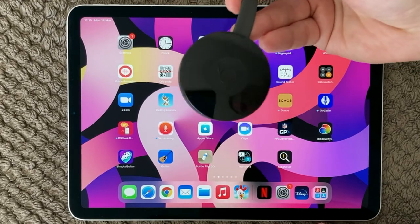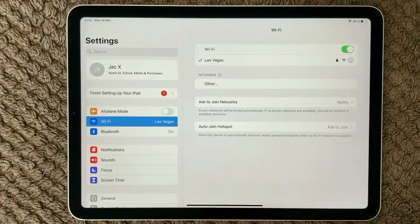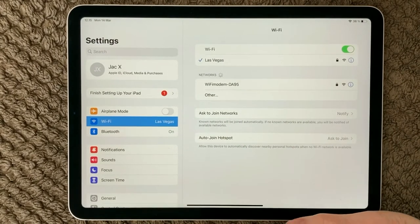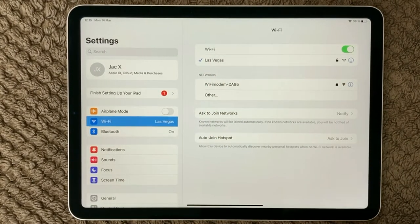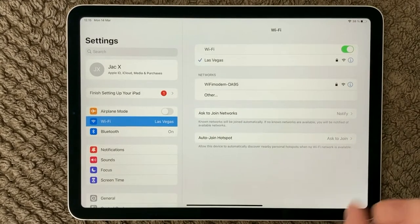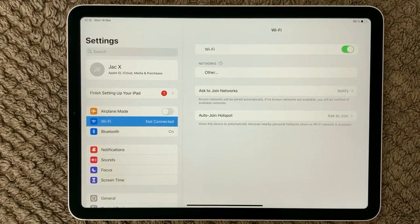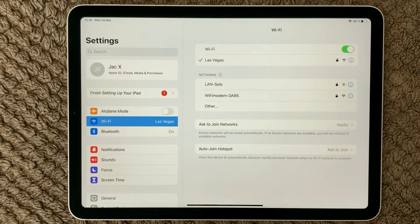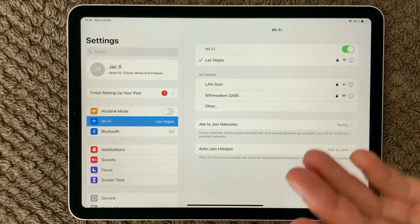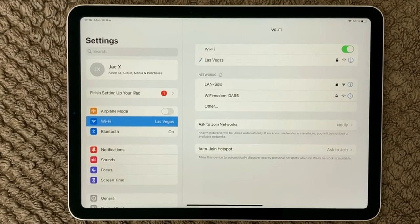The network is a big thing to be aware of. Make sure that you are on the same network as your Chromecast. Go into your settings, go into Wi-Fi, and make sure you are connected to the same network. If not, turn off and turn on Wi-Fi. If you have more than one network at home, make sure it's the same one as your Chromecast.